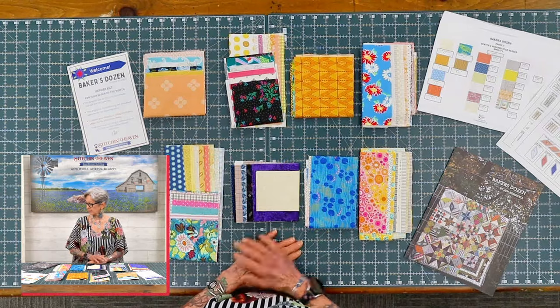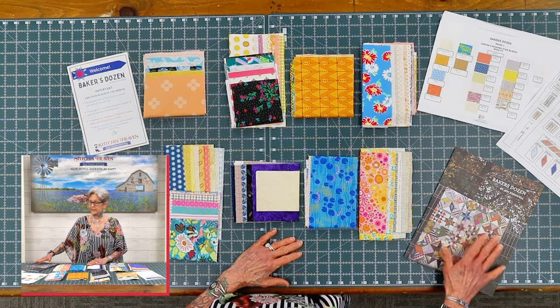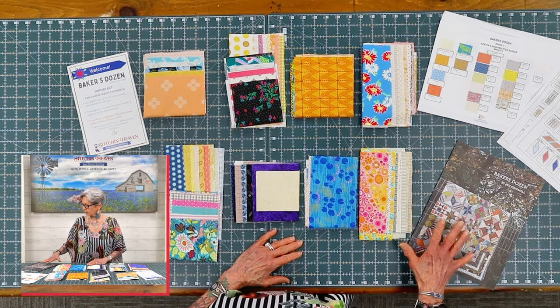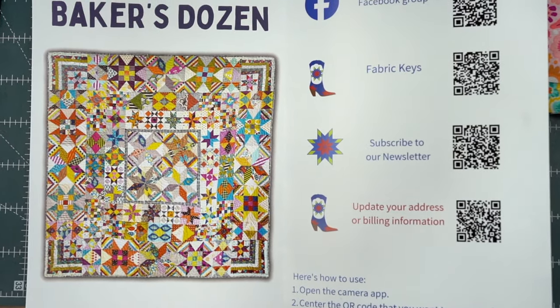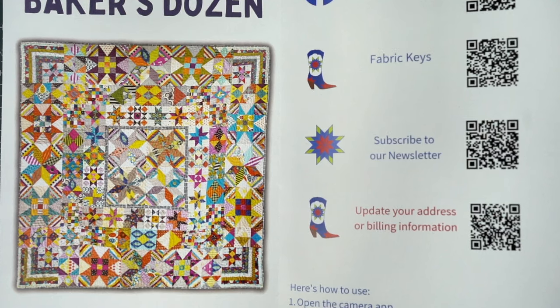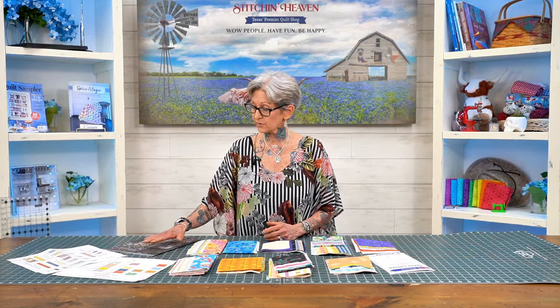This quilt is by Jen Kingwell, who is the designer. She has designed a beautiful quilt — this is a traditional medallion quilt, as you can see. Lots of quality cotton fabrics will be used. This quilt is a traditional piecing quilt; however, there are some template cuttings that will be done, and I will show you that as soon as we get to the pattern.